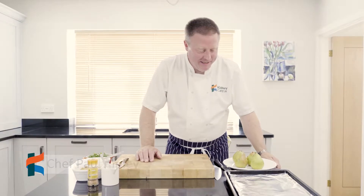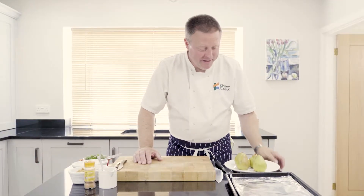Hello, welcome to the Kidney Kitchen. Today we're doing a very easy dessert. It's actually called Easy Pears — a very lovely autumnal dish.